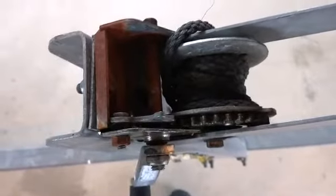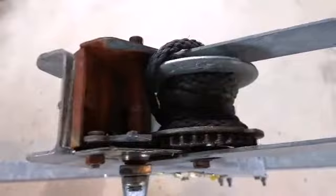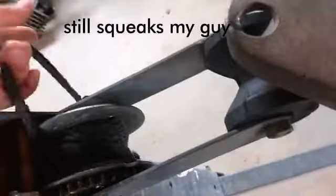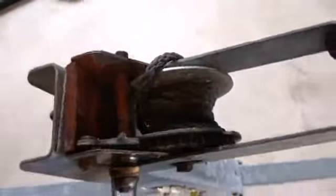This winch was all rusted out and squeaky, but I threw some WD-40 on it and tightened some stuff up and it works a lot better now. It still squeaks, but it's relatively smoother than it was — it would be relatively hard to budge earlier.